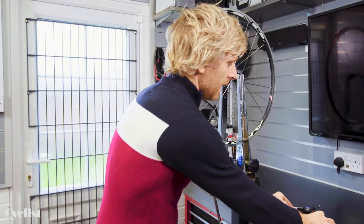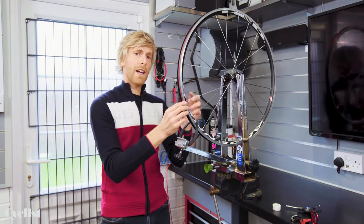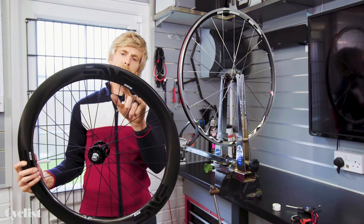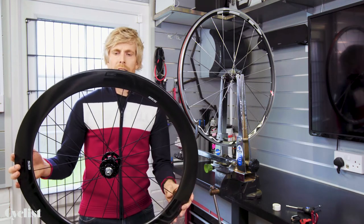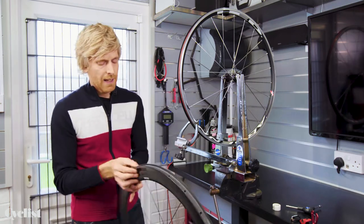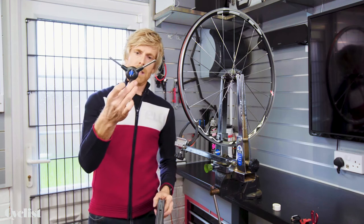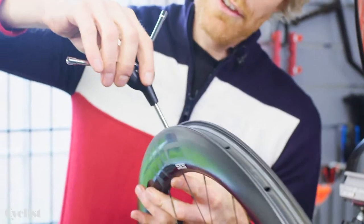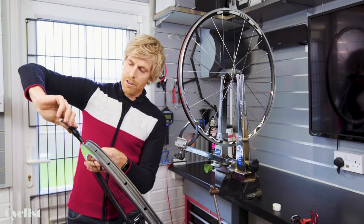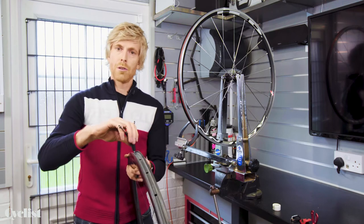Spoke keys come in all different shapes and sizes but all do the same job, which is to rotate the spoke nipple. On some wheels you'll find there is no visible spoke nipple at all — like on this wheel here — because the nipples are actually hidden up inside the rim, mostly for aerodynamics. For this type of wheel you would need a different spoke key that goes in through the top side of the rim and down onto the top of the spoke nipple. The same truing principles apply, just a different tool to get the job done.